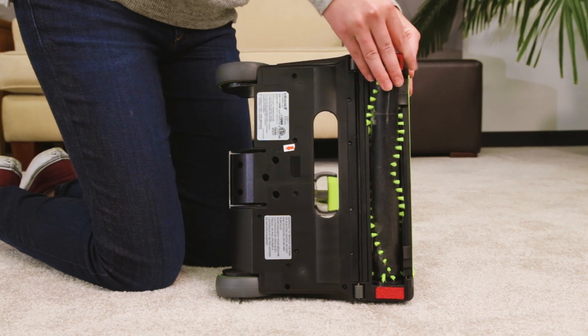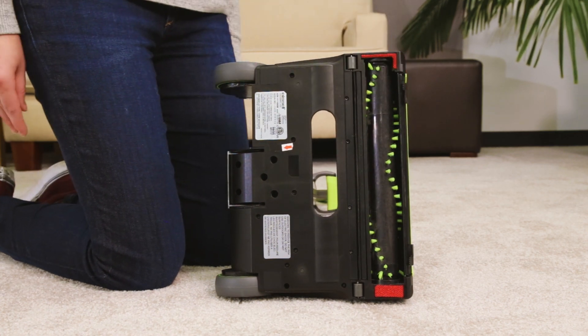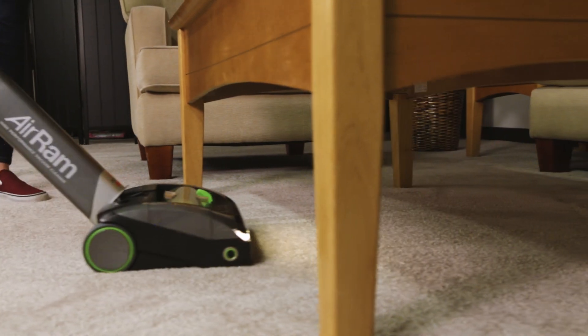Reinsert the brush roll by placing it on the opposite side of the button. Your brush roll is now cleared and ready to go.